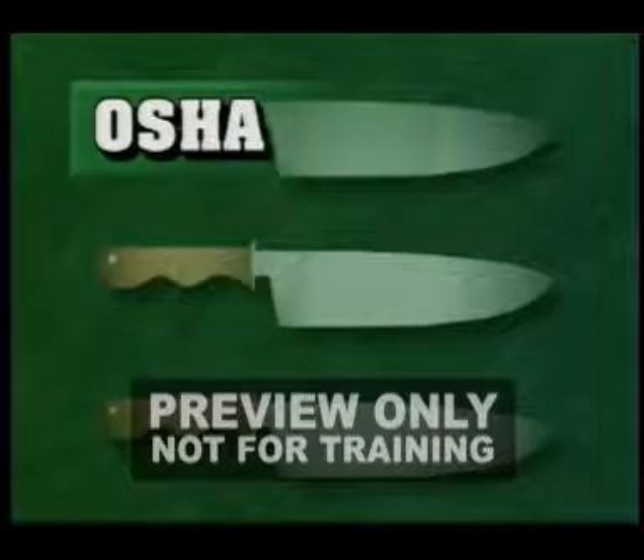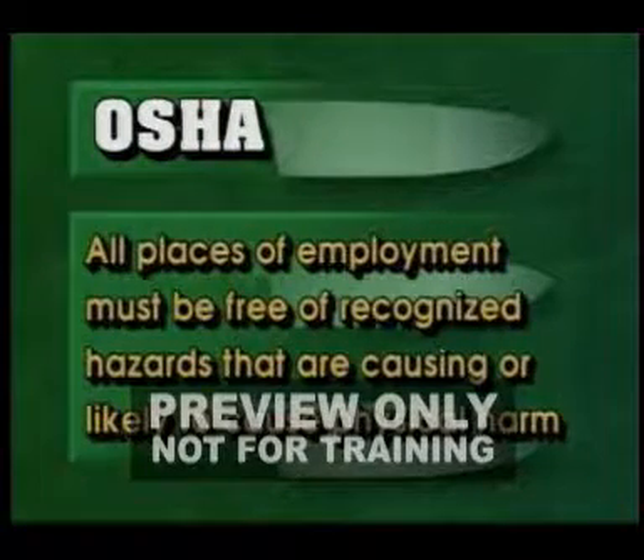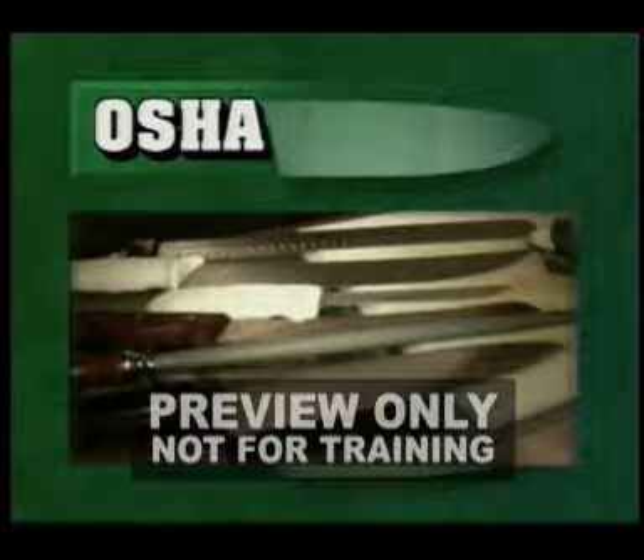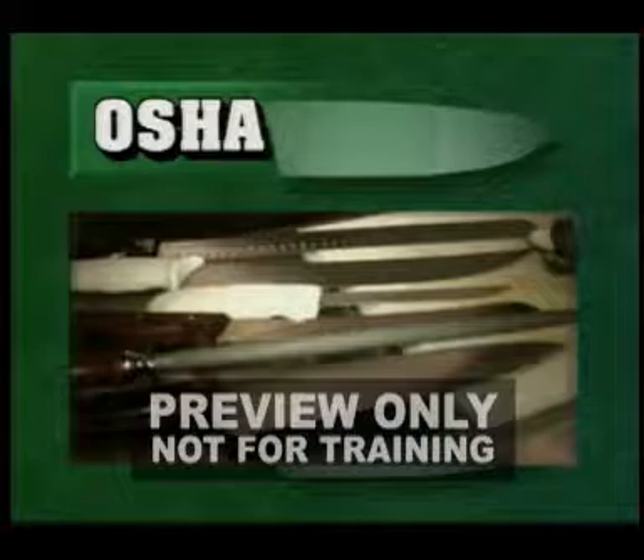According to OSHA, all places of employment must be free of recognized hazards that are causing or likely to cause physical harm to employees. Certainly, knives fall into this category, but we can't just do away with knives. What do you do to reduce the hazards?